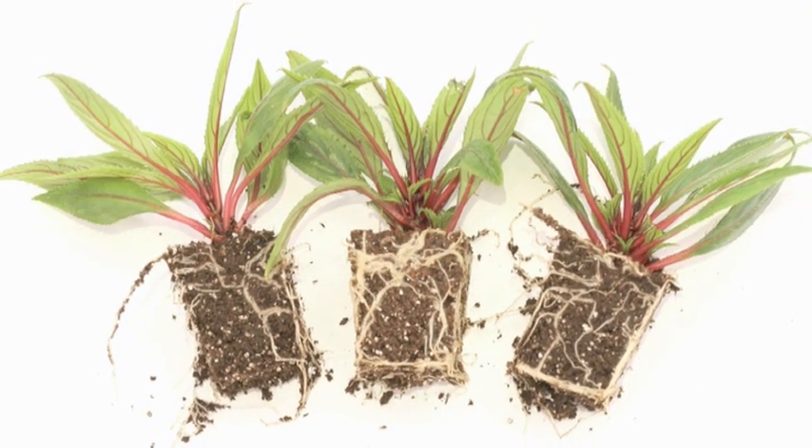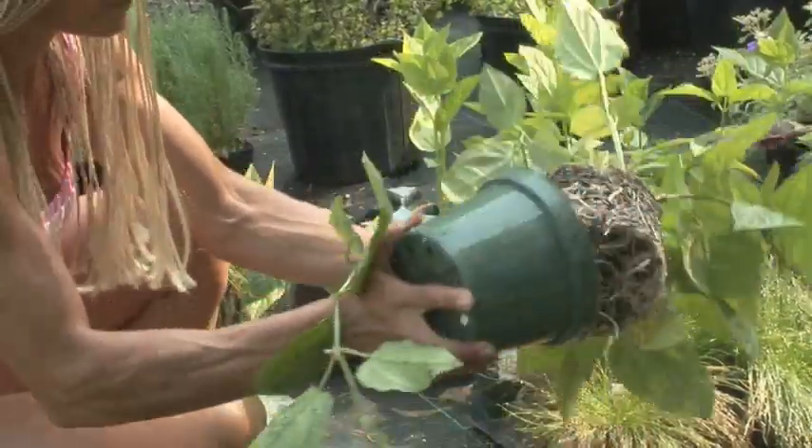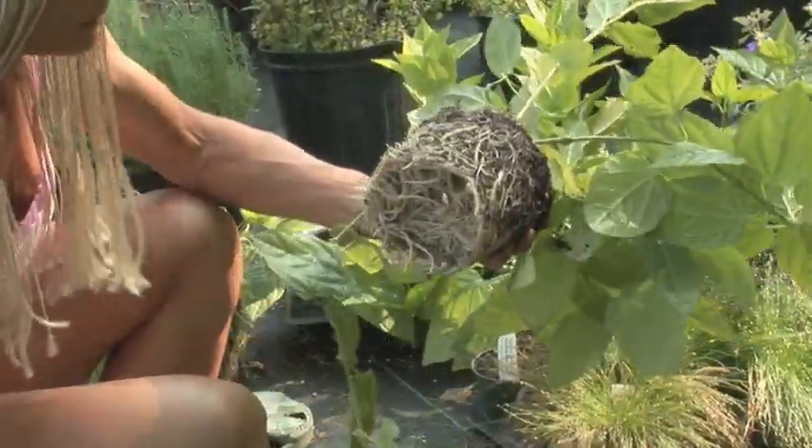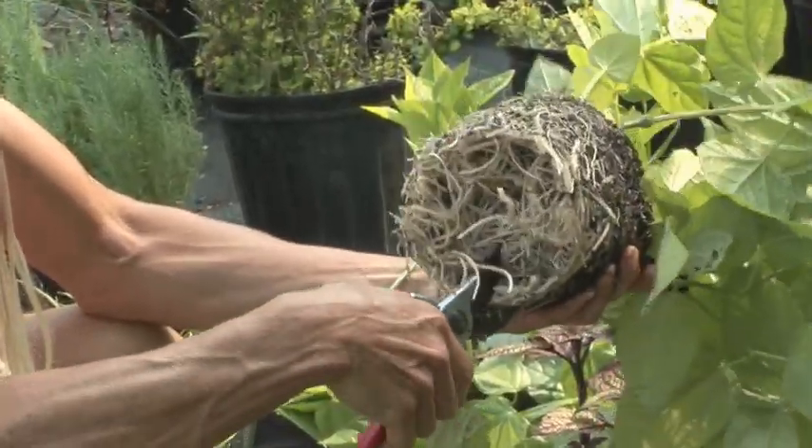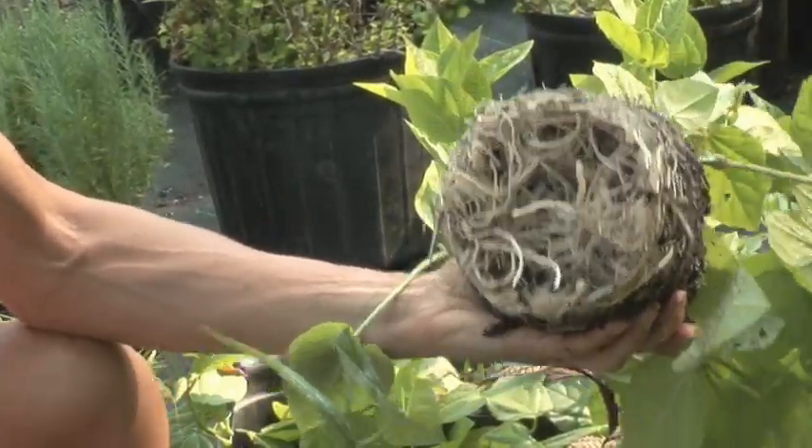There may be roots coming out of the bottom of the pot. What we normally have to do is come in and use a pair of pruners and make three to five cuts. That will cause those roots to branch out and go into the outlying soil rather than continue to encircle around the root ball that was originally existing.